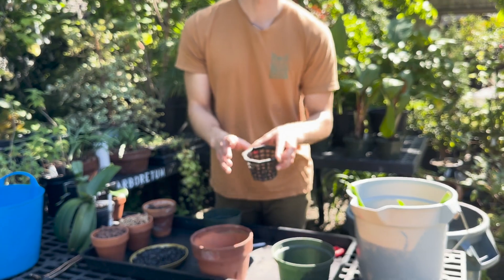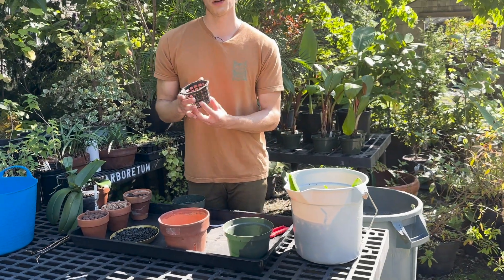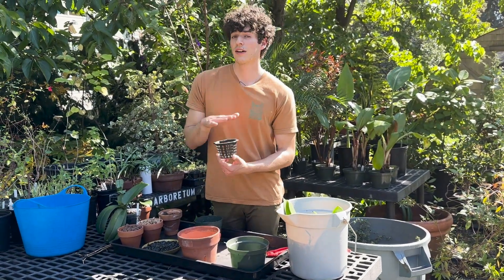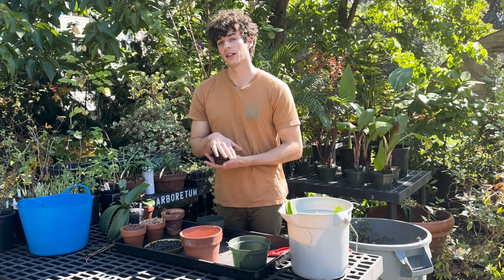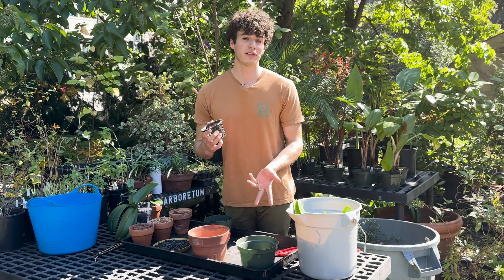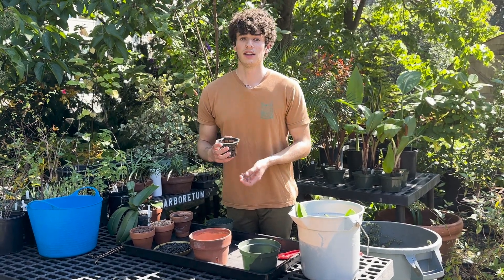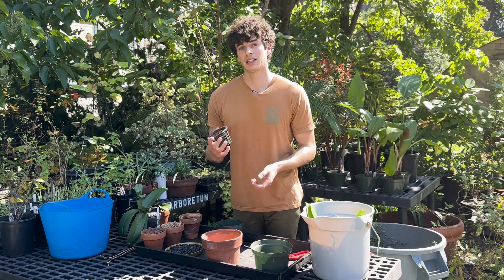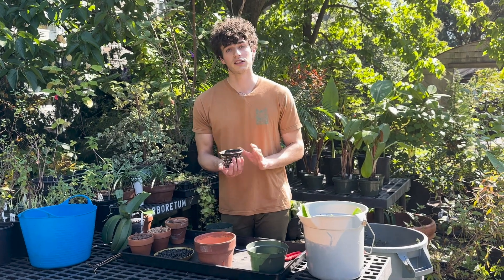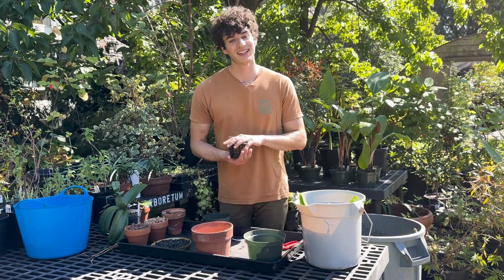Net pots are almost the extreme of that — it's just a little bit of structure to hold in the soil and the orchid, but there's a lot of air movement. For the average grower I probably wouldn't recommend a pot like this. The reason being is most of our houses, especially in winter or with central air, have constant dry airflow that will actually hinder root development and keep the roots dry. Unless you have a humidifier, a special terrarium setup, or the luxury of a greenhouse, you should avoid these.